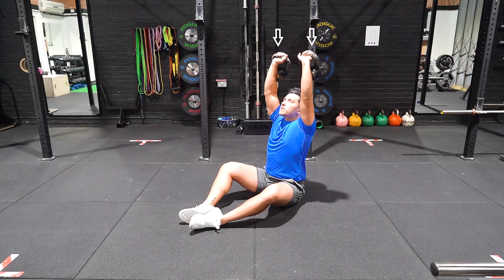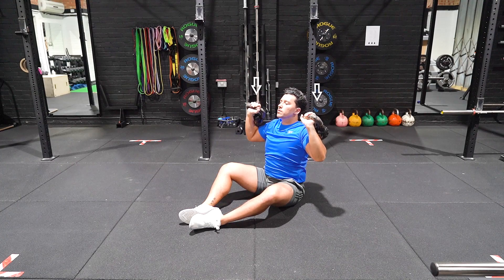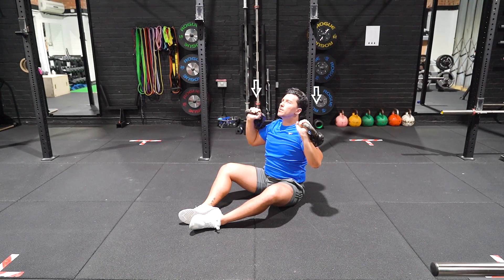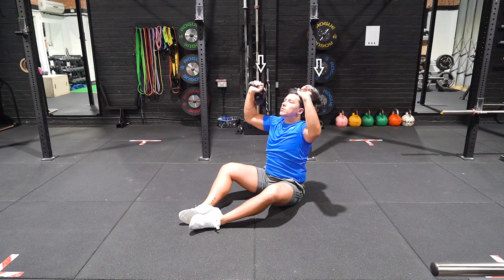Sit on the floor with the soles of your feet touching in front of you, with a kettlebell in each hand and shoulders at a 90 degree angle. Drive the arms upwards, ensuring your head pushes forward, allowing the traps to contract and stabilise at the top end of the movement.